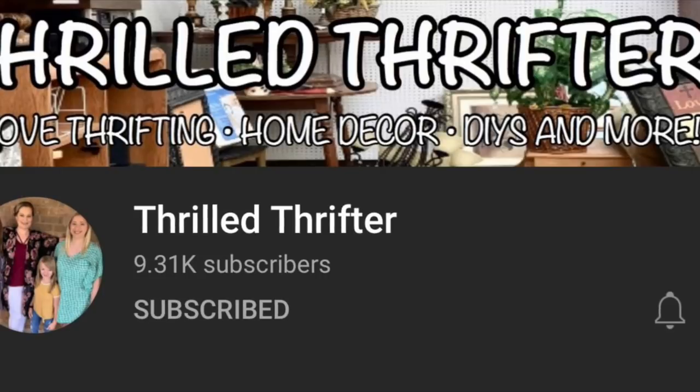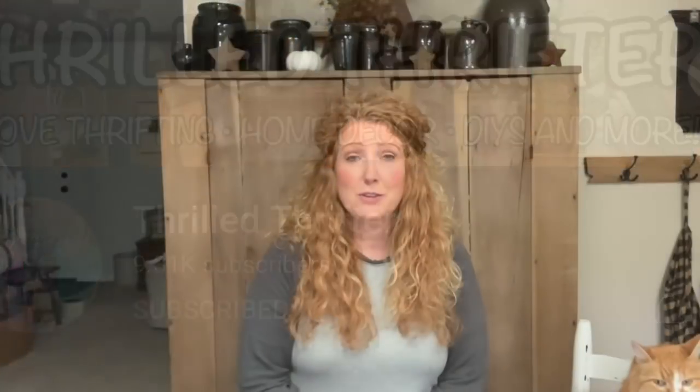In today's video I am excited to be teaming up with Julie of Thrilled Thrifter. She was so kind to contact me and see if we wanted to collab together and I was absolutely thrilled — no pun intended, or every pun intended. I absolutely love her channel. I love watching her thrift, I love that she takes her family along, and I enjoy watching how people decorate with their thrift finds in their home. That's where we have our similarities.